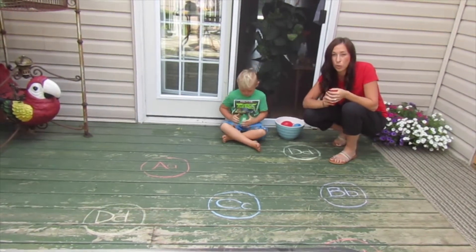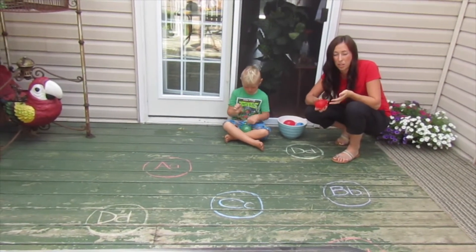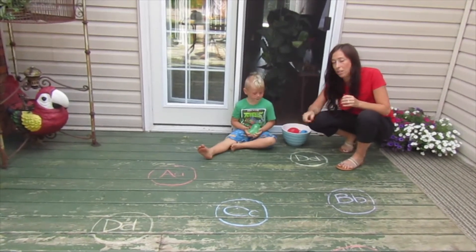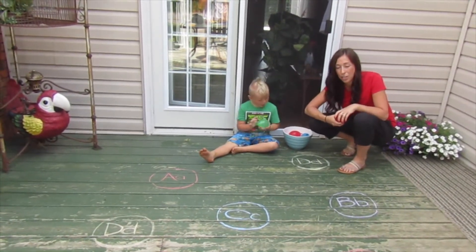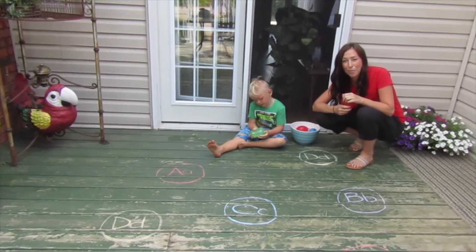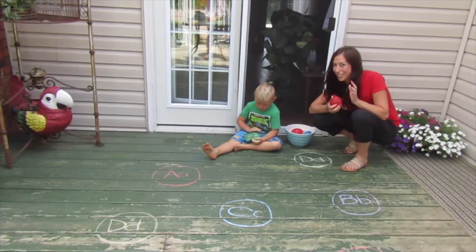A fun way to get older siblings to take part in the program and also practice their letters is to have them write the letters down on the surface, and then we're gonna smash it. So obviously Berkley is eager to get learning, so let's get started.